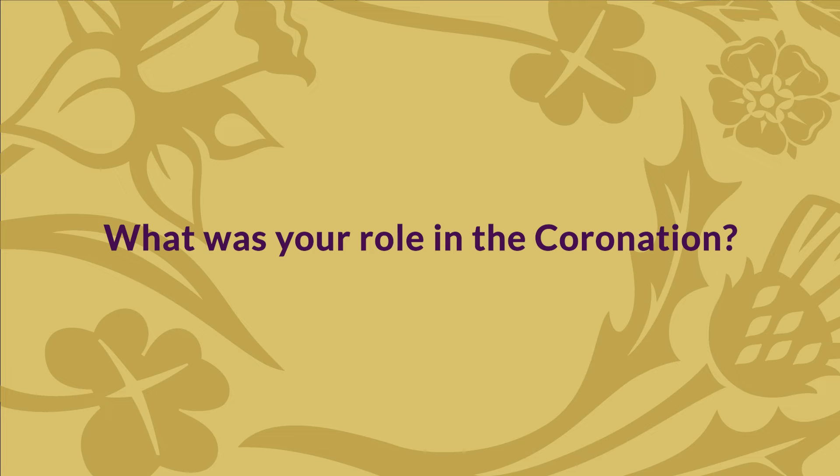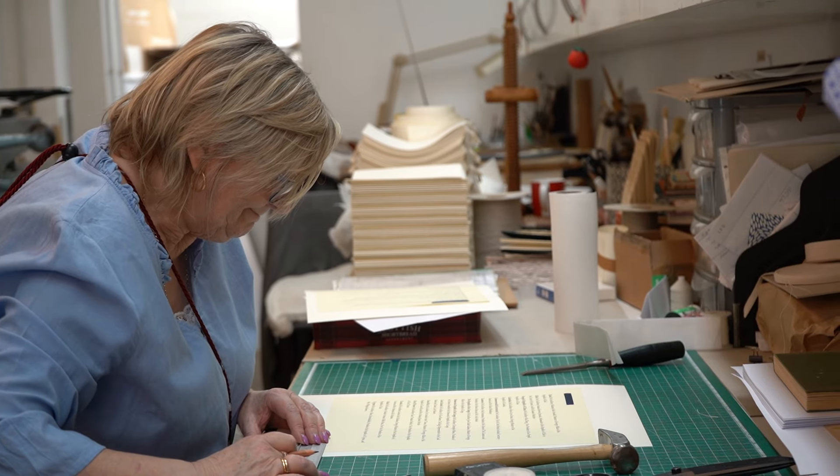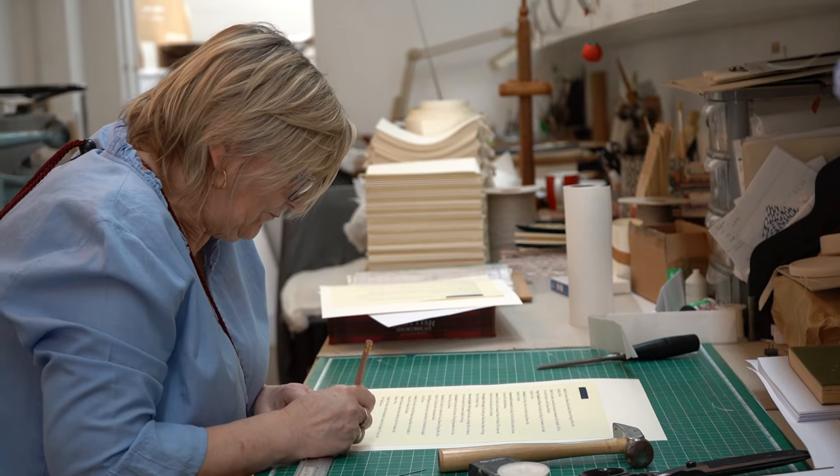My name is Alison Strachan, I'm the Managing Director of Shepherds St. Gorty and Sutcliffe. We've been commissioned to sew together pages of the coronation scroll, which is all the words that were used in the ceremony last year, the coronation of King Charles III. And they are being sewn together in the same style as they did for the scroll of Elizabeth II in 1953.